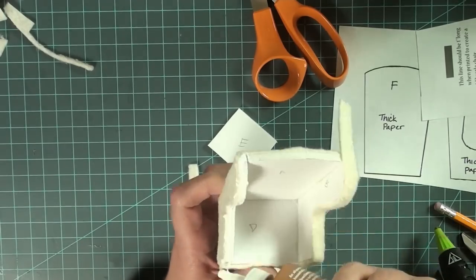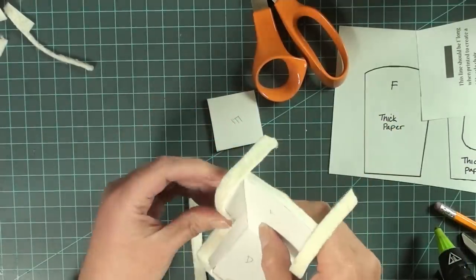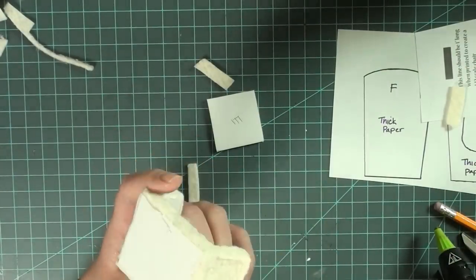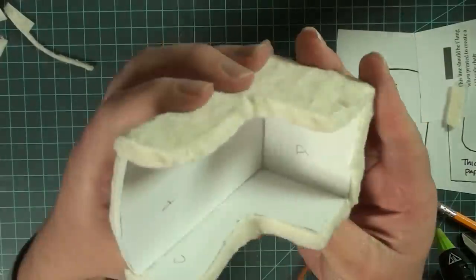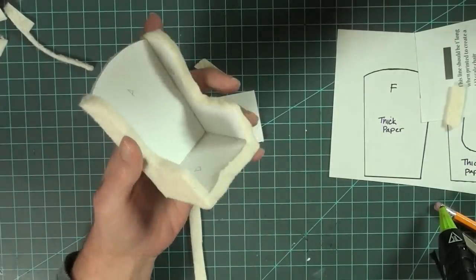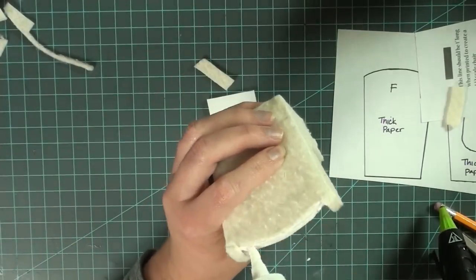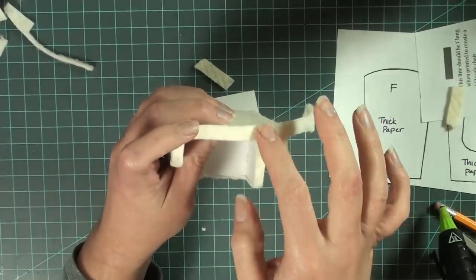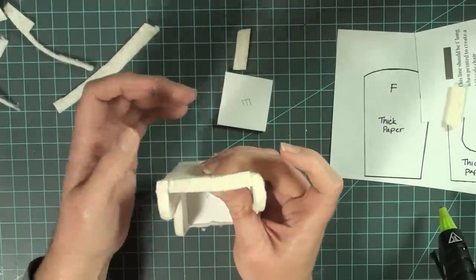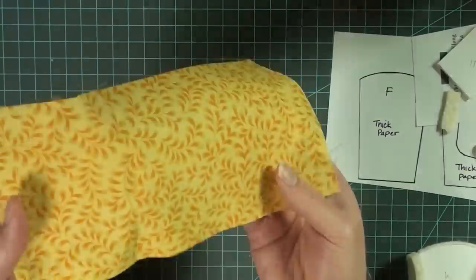Let the glue dry a little bit before cutting, or the batting may come off while you're cutting it. After you've done this a few times you may find steps you want to do differently, omit, or add — this is a very versatile tutorial. Lastly, cover the top using a thin piece; you should have several thin pieces left over from covering the edges. Glue that on and you're done covering the outside edges of the chair.